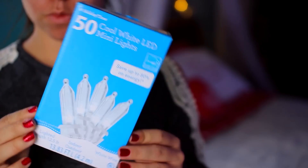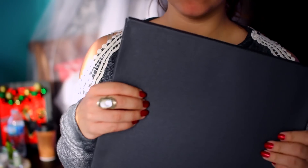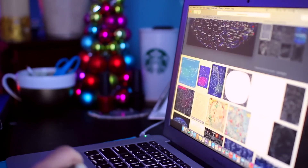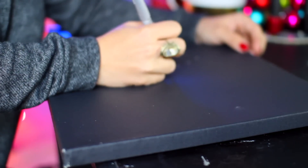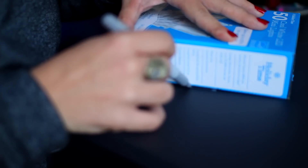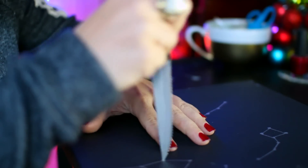The next thing we're making is this constellation canvas board. You're just gonna need some lights, a canvas board, and some silver sharpies. Look up images of constellations to use as a reference, then start by making dots for the main stars of each constellation and connect them — it's really easy to draw.